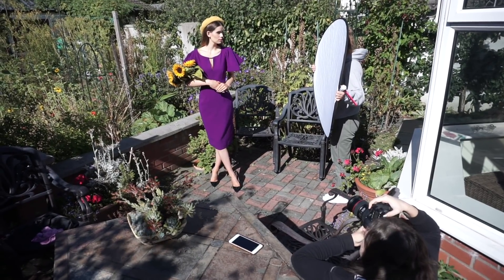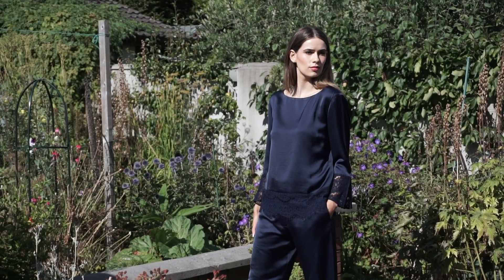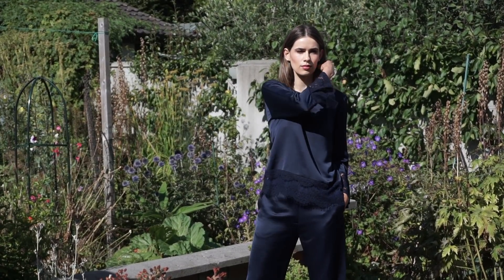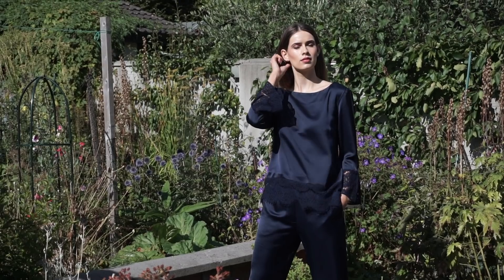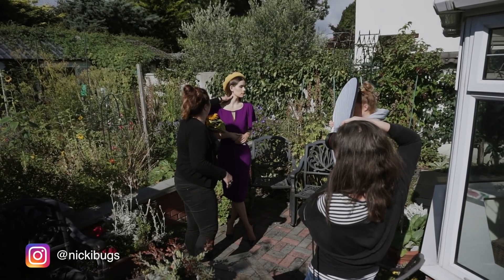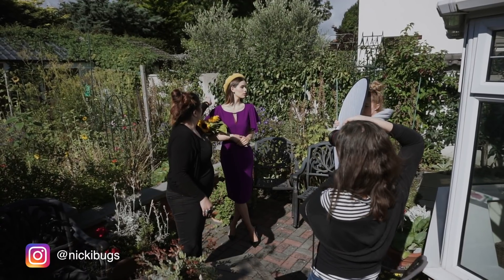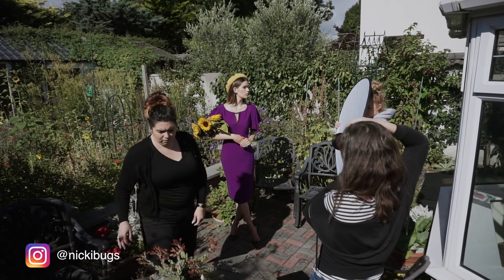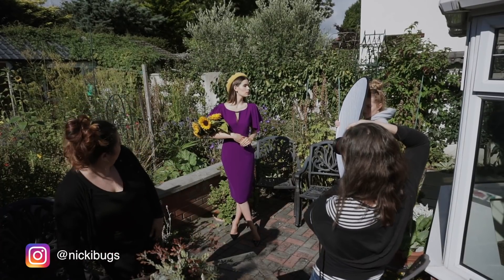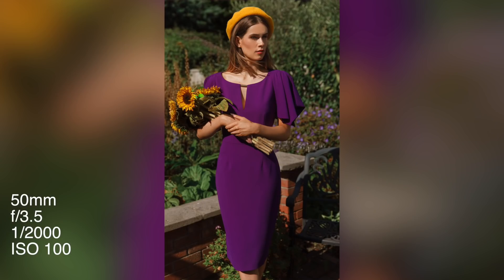Another thing that was quite limited because of the sun was the space, because I had to face the model a certain way to make it work. If I faced her against the sun, it was just too much reflection and it just wasn't working, so I had to work with the sun. Because of that, I could only face her a certain way, which obviously limited the amount of locations I could use. In a situation where you're shooting in a quite constrained space already, it is not ideal, but I just made the best out of it.